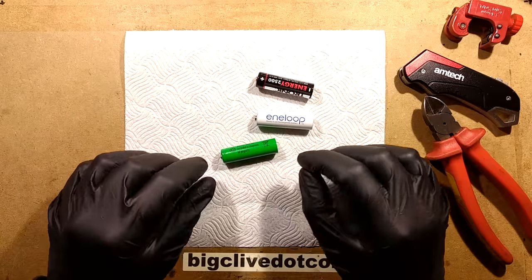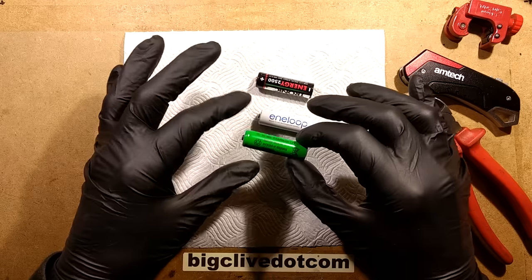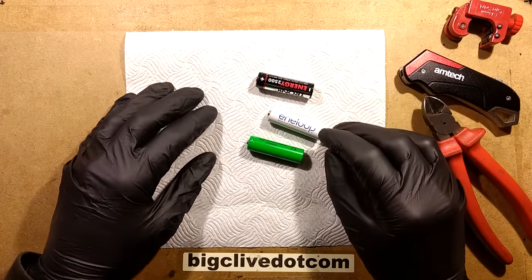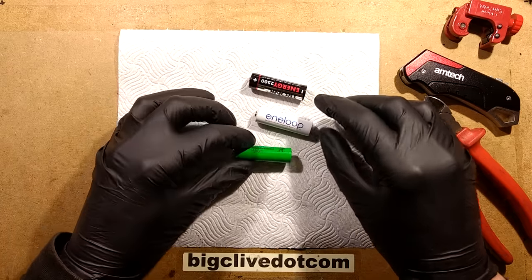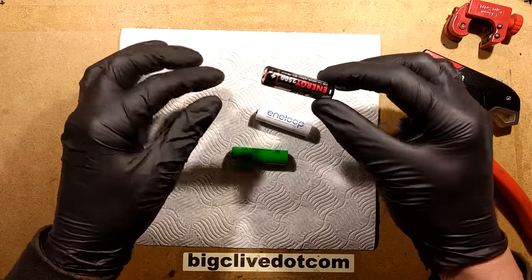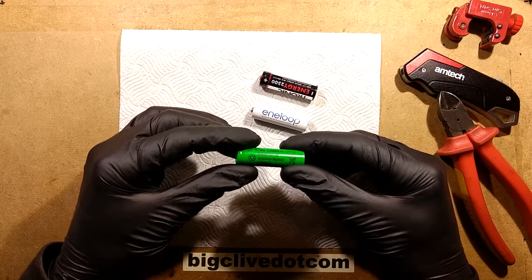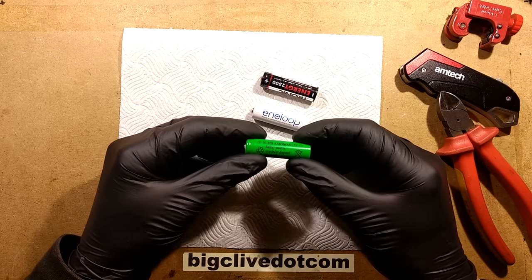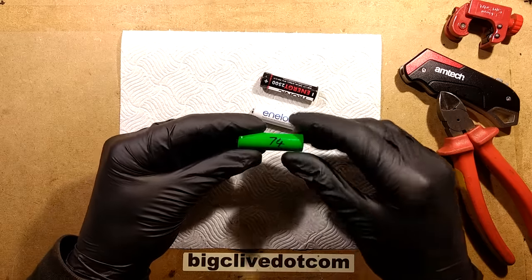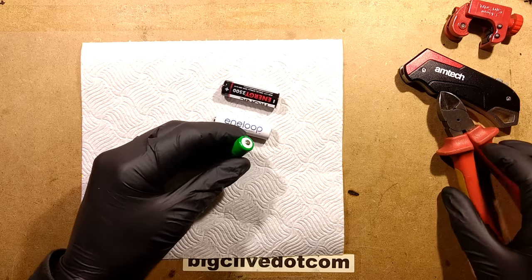The gloves are on. In a recent video, I took apart a nickel metal hydride cell and some of you were saying, well, what's inside an Enerloop? And the only way to find out what's inside an Enerloop is to take an Enerloop to bits. So I've got three batteries here: the Tronic 2500 mAh from Lidl, an Enerloop, and a generic cell out of a solar light which is supposed to be 600 mAh but is now only 74 mAh when I charge it. So let's start opening them.